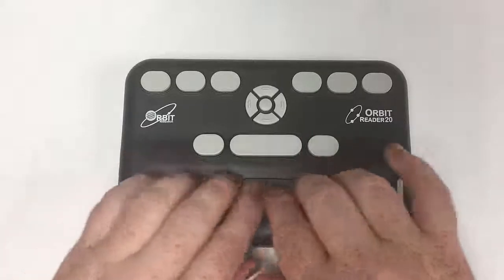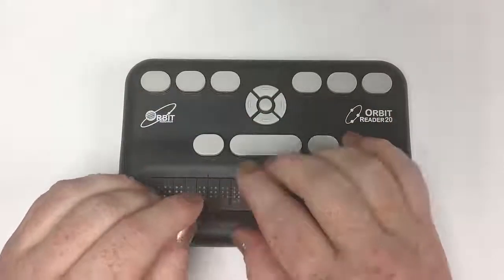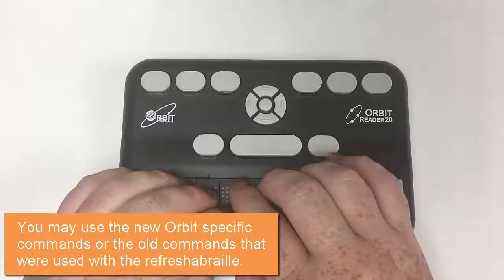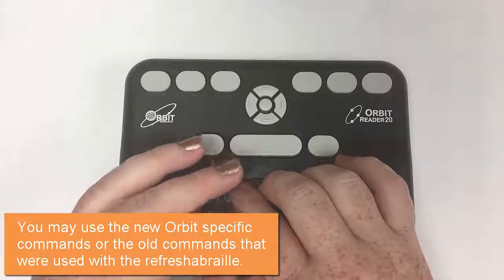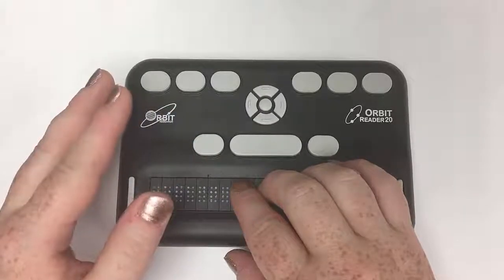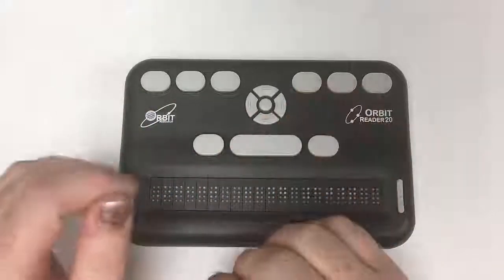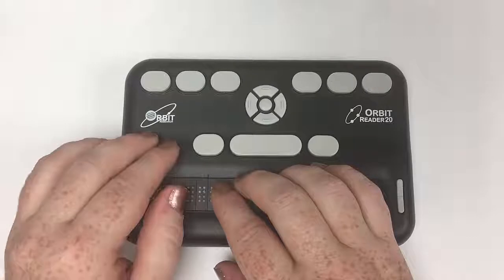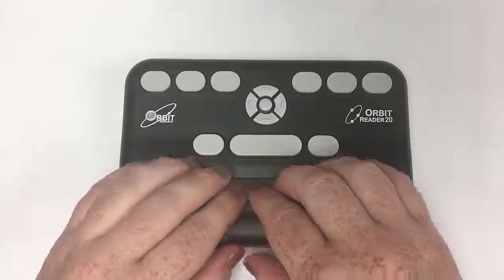It starts out by saying 'Orbit Reader guide.' What's nice about the Orbit is it will support both its own unique reading commands as well as the old-style commands that were used on the Refreshable Braille. So if you've used a Refreshable Braille for a really long time and it's hard to make that transition, they make it kind of easy. But they also incorporate a new series and set of commands for those who want to use them. I'm going to give you both.